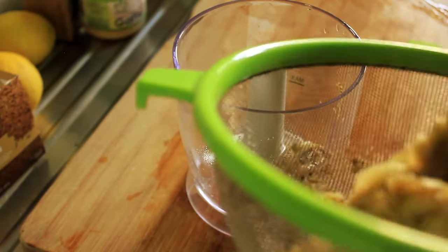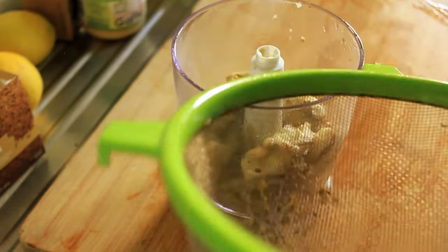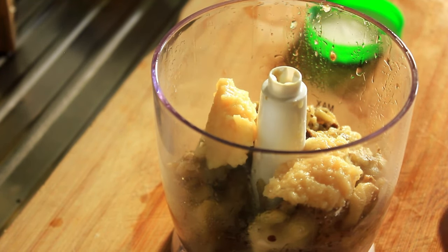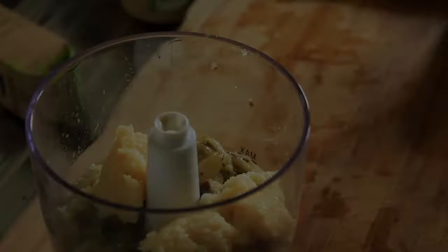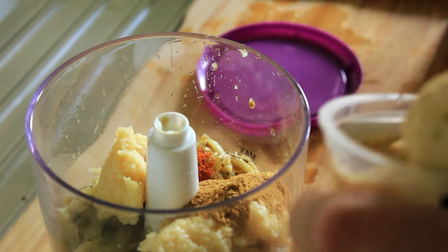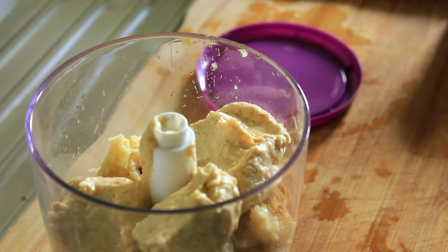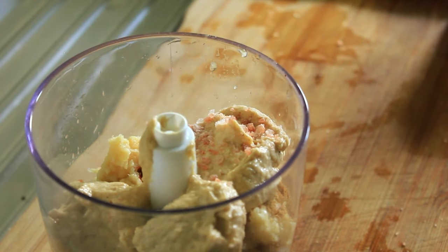That's all been squished through to get all the moisture out. Into the processor, then we'll start adding the rest of the ingredients: three teaspoons of minced garlic, the juice of two limes, half a teaspoon of cumin, half a teaspoon of paprika, about 100 grams of hummus, and a small grind of pink salt. Now we're going to process that.